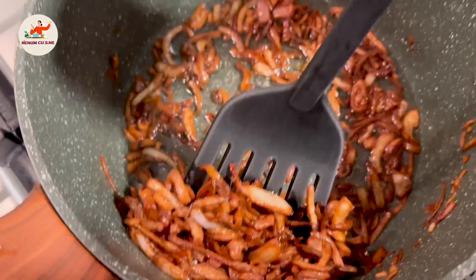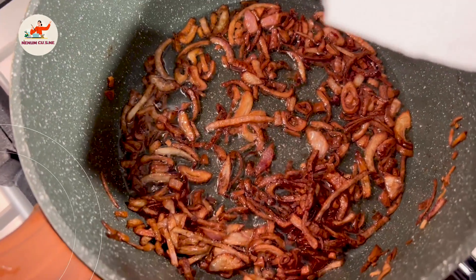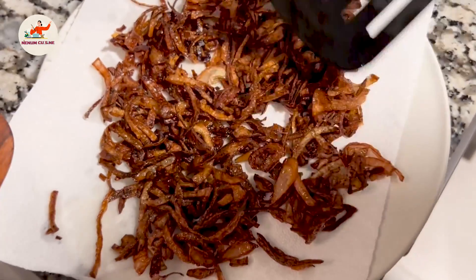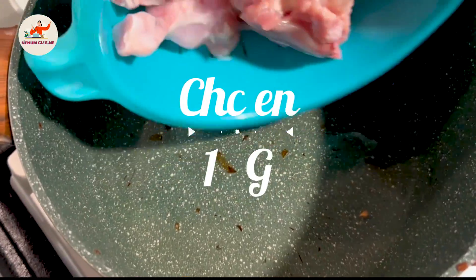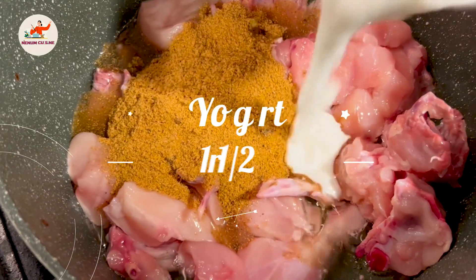We will now dish out and put the onions on the plate. We have to try to make them more dense because these onions will become the korma base and give the taste. Now let's add the chicken. We will also add the korma masala.